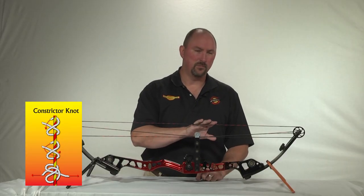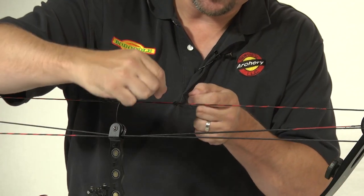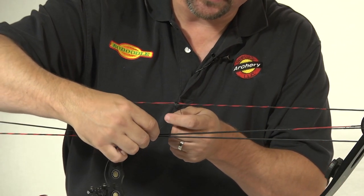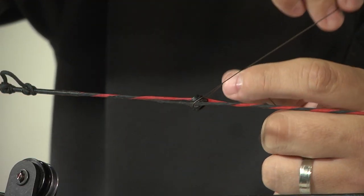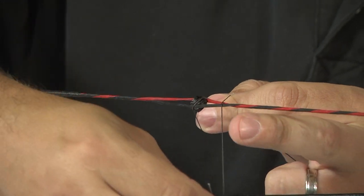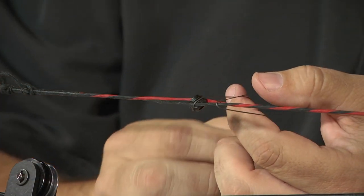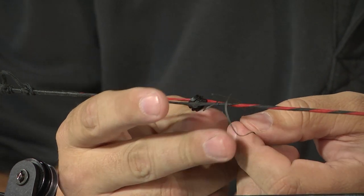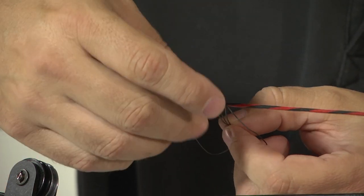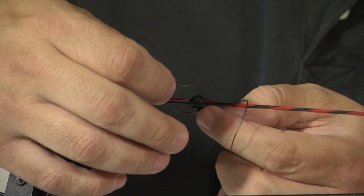The second knot I'm going to show you on the bow itself is the constrictor knot. We begin by starting over the top of the peep housing. It starts out very similar to the clove hitch, looping it around over the top of the first loop. However, on the constrictor knot, you're going to go back over the first bundle and back through, bringing that underneath both of the first two loops.